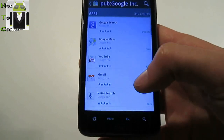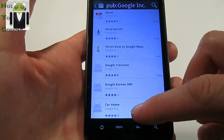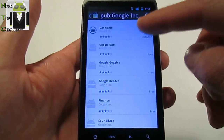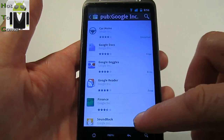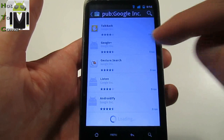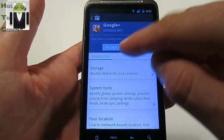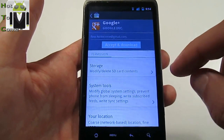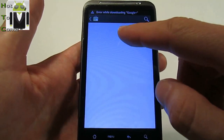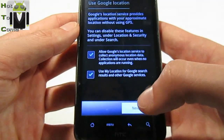You can now download all apps from Google — for example, Google Maps, YouTube, Gmail, Street View, Google Translate, Google Currents, Google Docs, Google Finance, and Google Plus. Install them, accept, and download. Let's go — I'll download Maps, YouTube, and Google Plus.